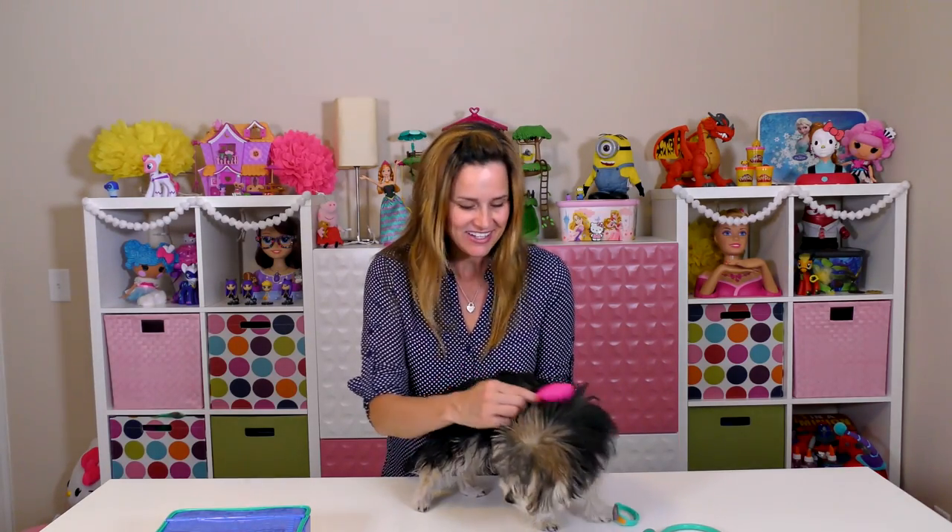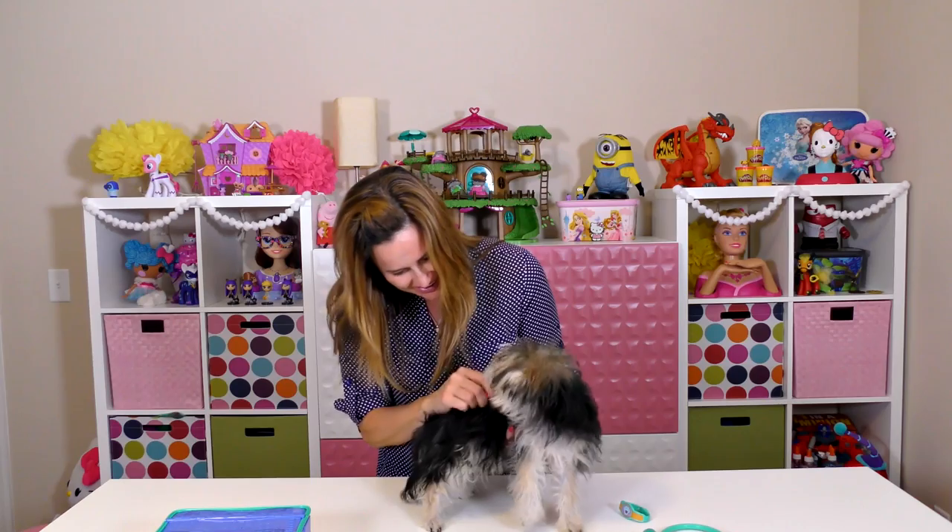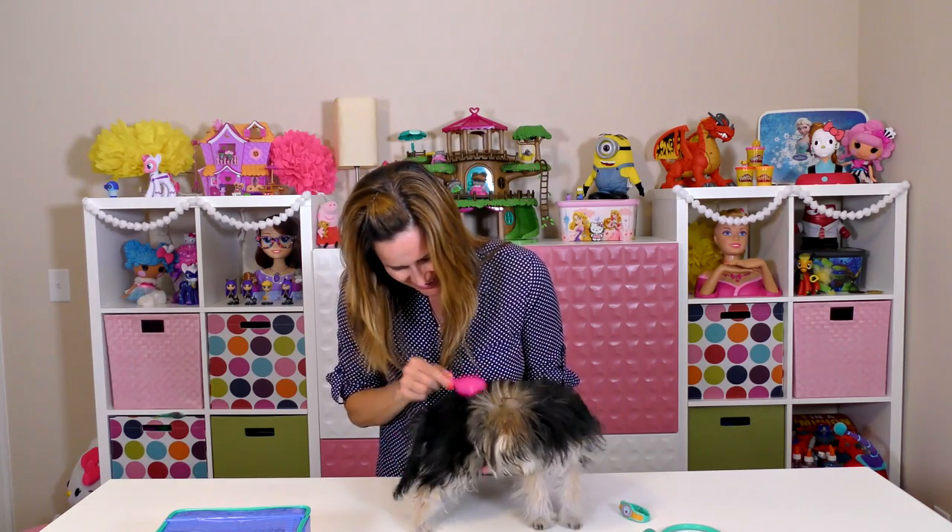Our little doctor kit came with a brush so we can use that to try to brush Zoomy's hair. But Zoomy is going to try to bite it because she doesn't like to have her hair brushed. Now we're going to use the otoscope and we're going to look in Zoomy's ears and maybe her nose and mouth depending on how she does.